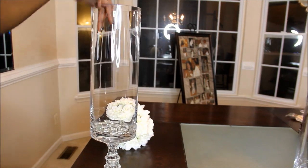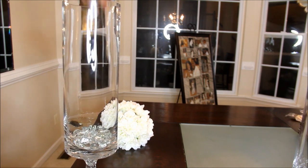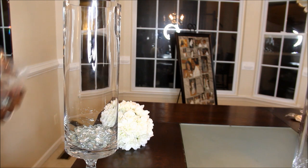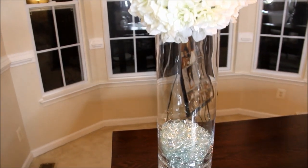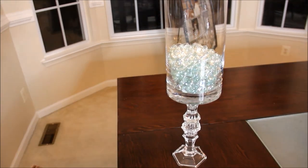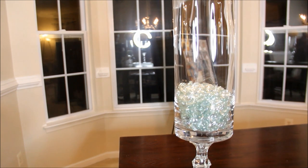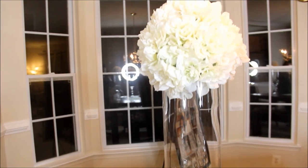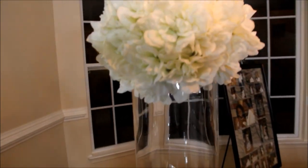I also picked up these stones from Dollar Tree — we're going to place them at the bottom of the glass vase to give it some more life. Here is the end result: this is what the vase turned out to be. With the two candle holders from Dollar Tree that I glued together, then glued to the vase from Target, and then the DIY flower ball from Dollar Tree flowers and the foam ball from Michael's craft store.